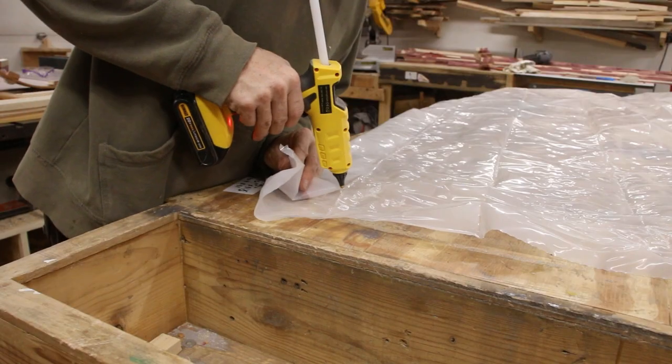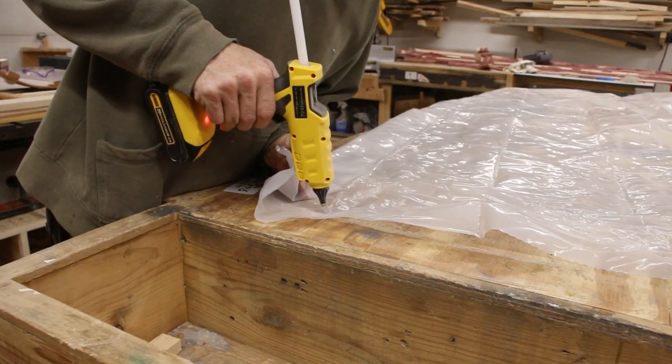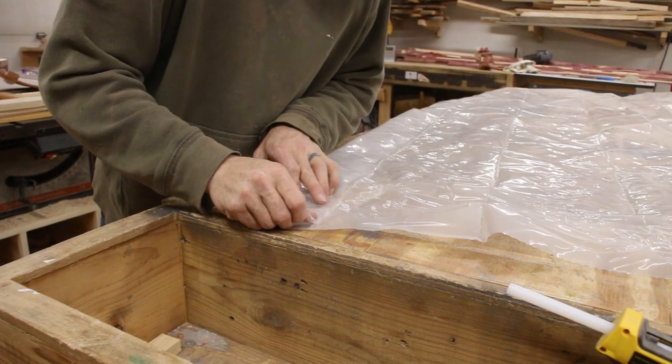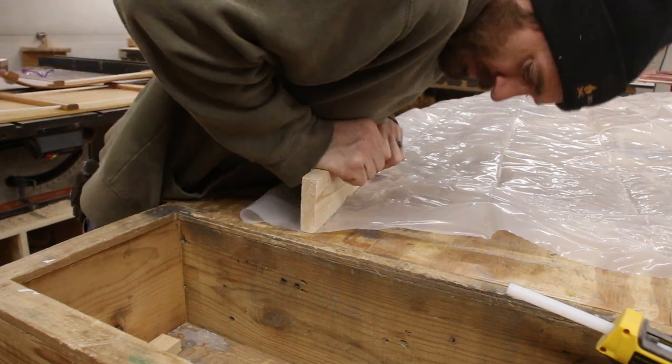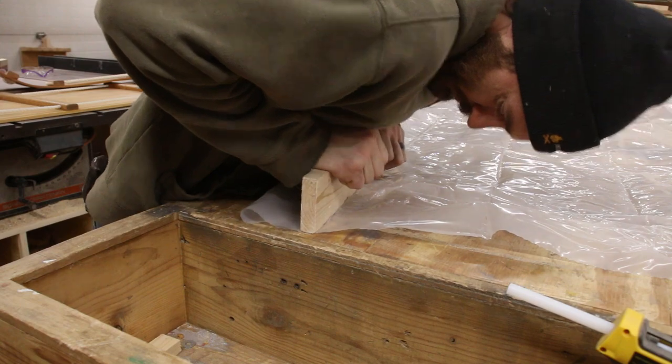Behind the scenes I used a multitude of different options including an iron, a heat gun — I tried a bunch of different things but the hot glue really seemed to work the best. This process ended up working out very well but it did take two hours of non-stop gluing.